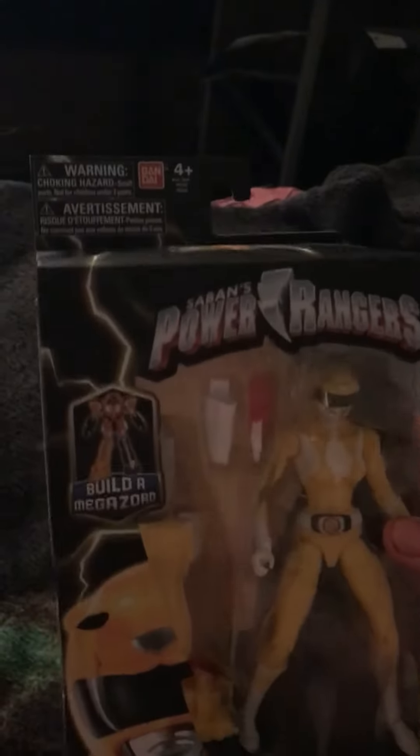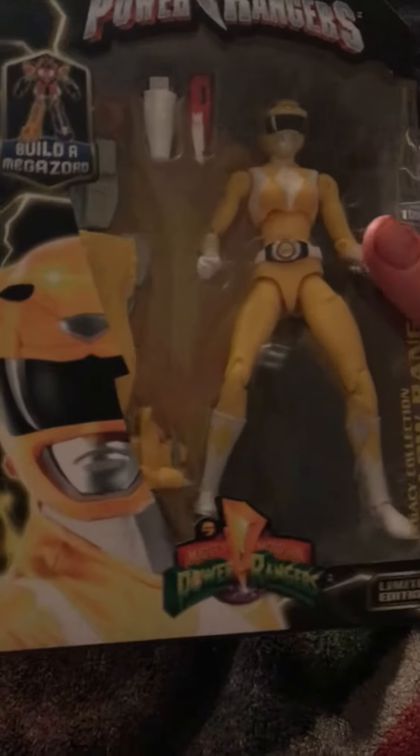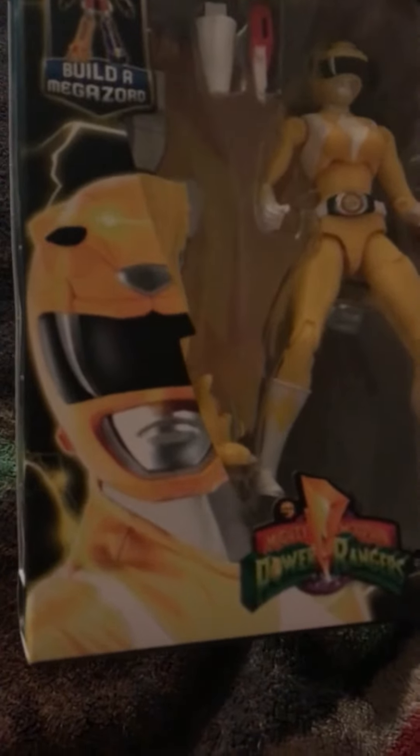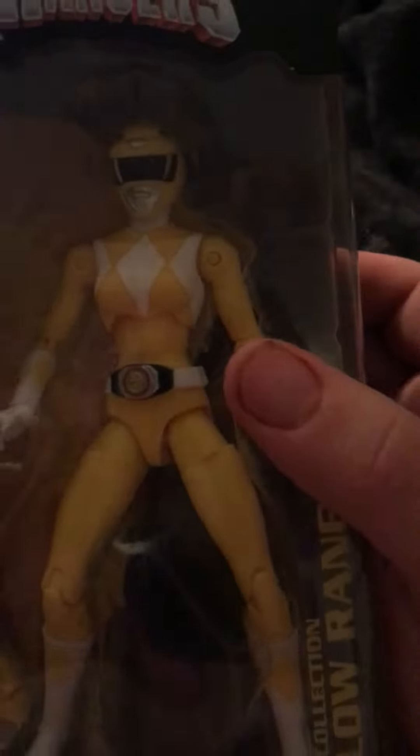Let's do the Yellow Ranger first. So this completes my MMPR set — looks awesome, looks like a Super Sentai image. Let's see the image — looks like the male version, limited edition. The belts are yellow — I mean white, oops.